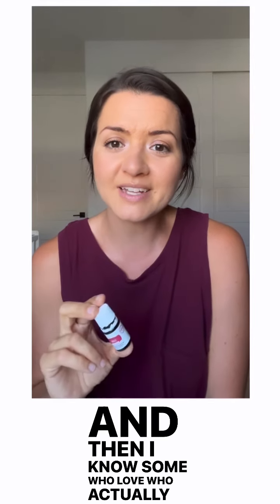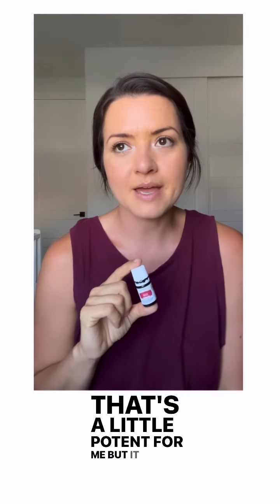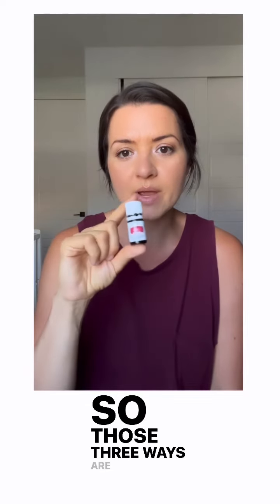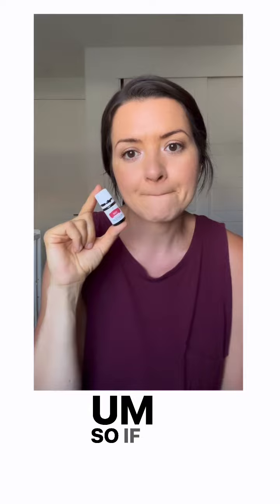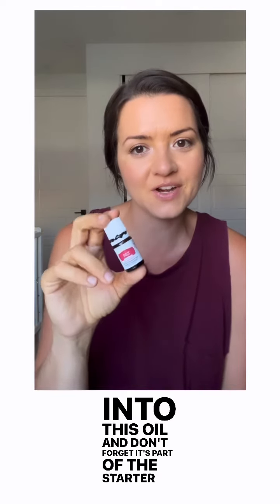And then I know some who actually really like to use it in their tea or in their water. That's a little potent for me, but it is one way that people like to use it. So those three ways are how you would use DiGize. If you have any digestive anything, look into this oil — and don't forget it's part of the starter kit.